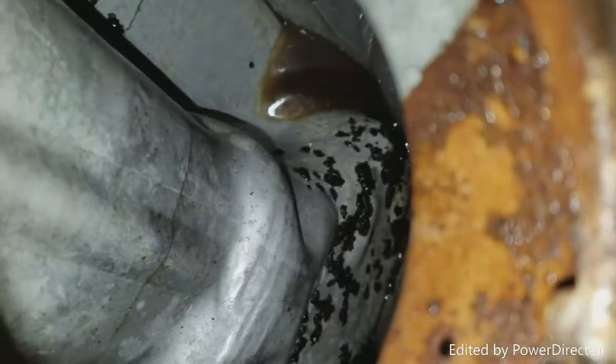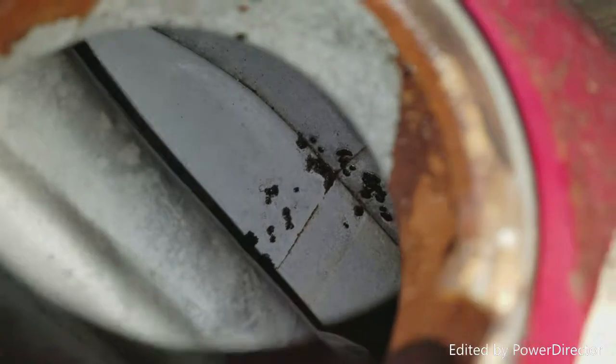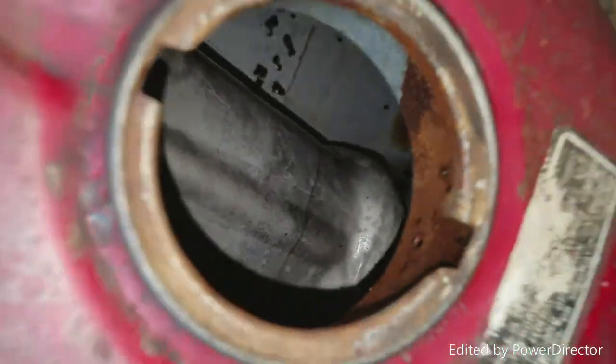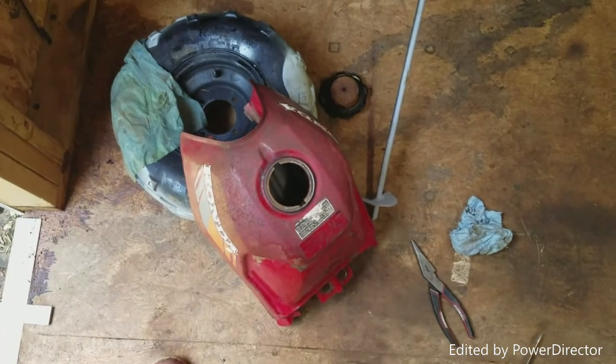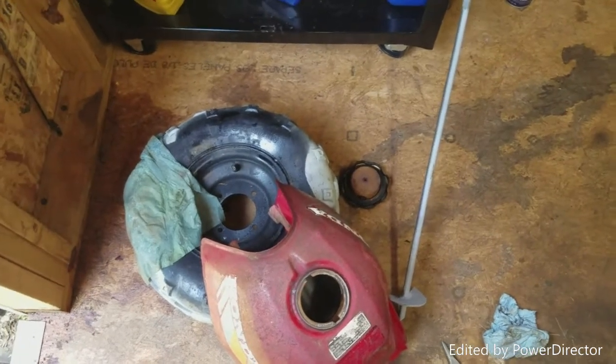Check out the inside of that gas tank — it's pretty nice in my opinion. I don't think that black stuff is rust; I believe it's some kind of tar on the inside of it. But that looks so much better than what it started out as, so I'm definitely happy with that. Thanks for tuning into this video on restoring the ATC metal gas tank. If it's your first time on the channel, make sure you subscribe.